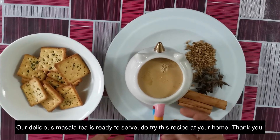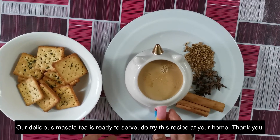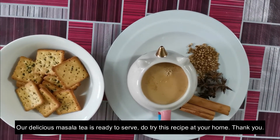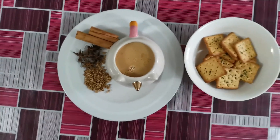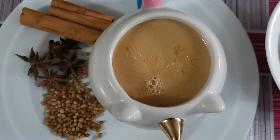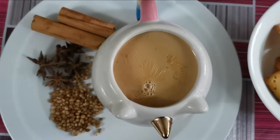Now we are ready to add a lot of masala.